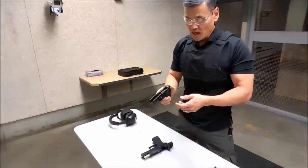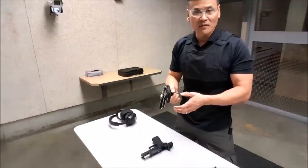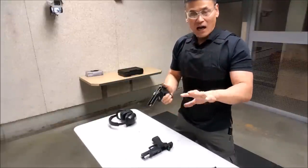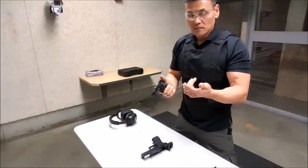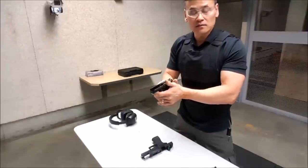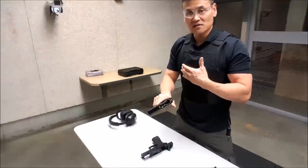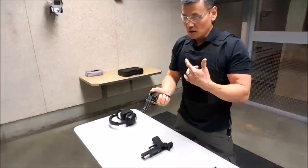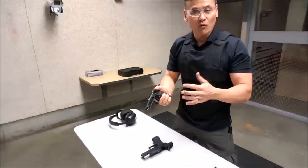This is a quick video, as requested by some of my subscribers, on how I do the finger over the trigger guard grip — my take on it. This is just my take on it, so you can do whatever you want with it. It works for me, but it may not work for everybody.